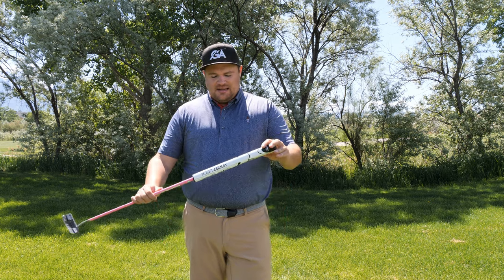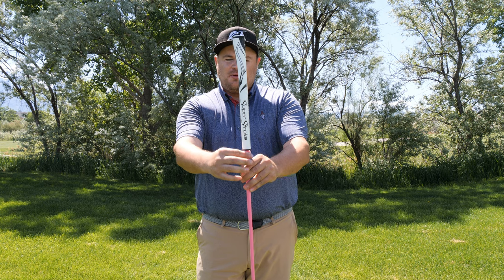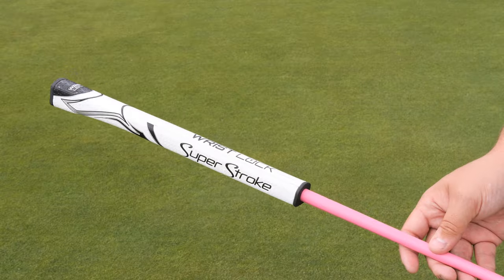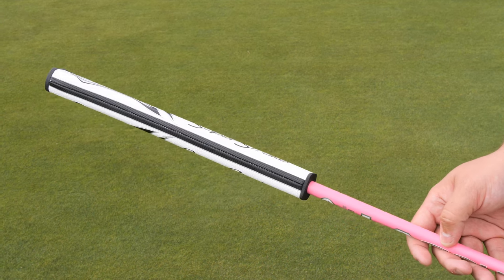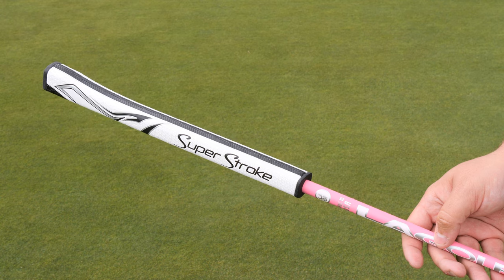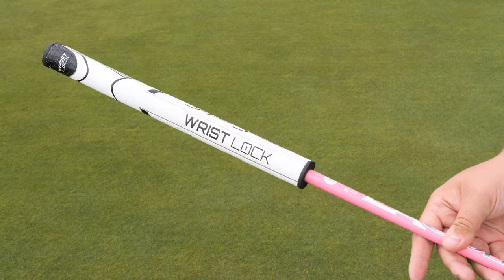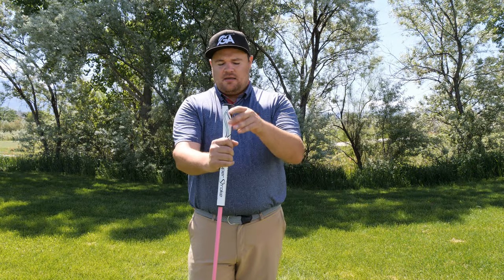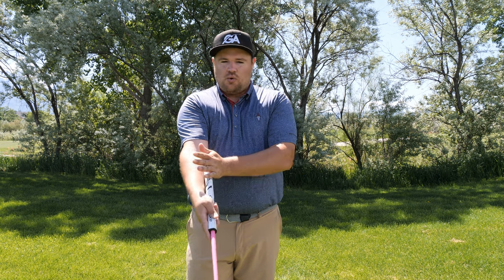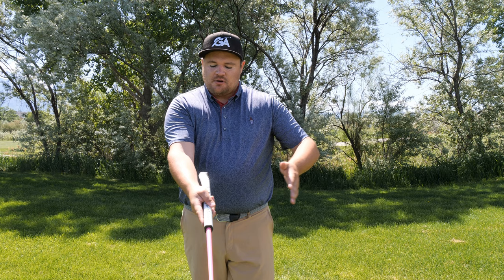The first thing I want to point out is that it has a very interesting shape. It's almost like a pistol-looking shape — you've got the normal shape and then it kind of kicks out. The way you install it is with the pistol part — we'll call it the gun — and that's why it's called a pistol grip. That thick part will actually go toward your lead arm, which is where the wrist lock comes from.